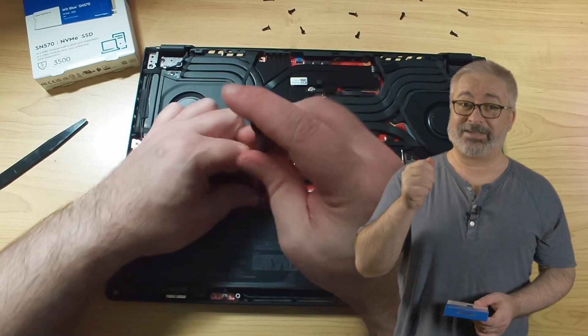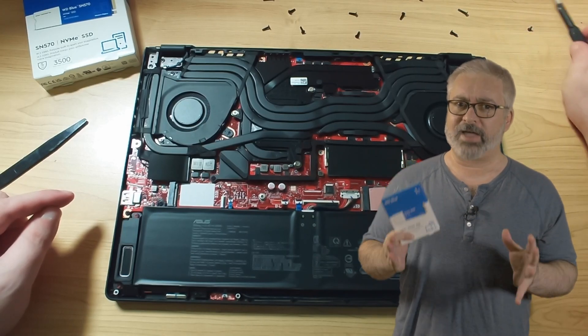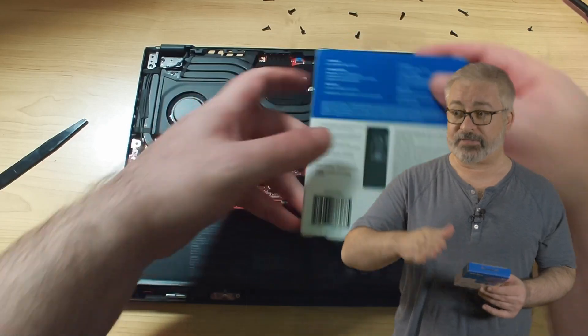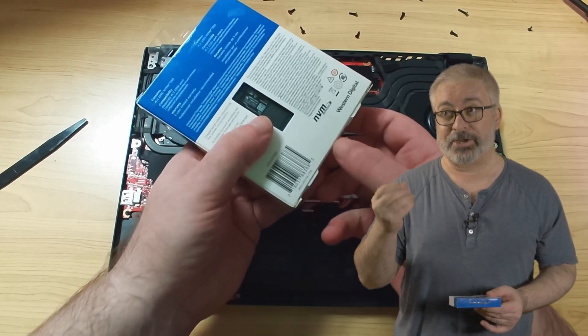Biggest tip though: use a magnetic tip screwdriver, because the M.2 retention screws are tiny, and if they hit the floor, they will vanish into a pocket dimension for exactly how long it takes you to forget that you dropped it, and then to walk barefoot through that space again — whereupon it will re-enter this dimension, and your foot.